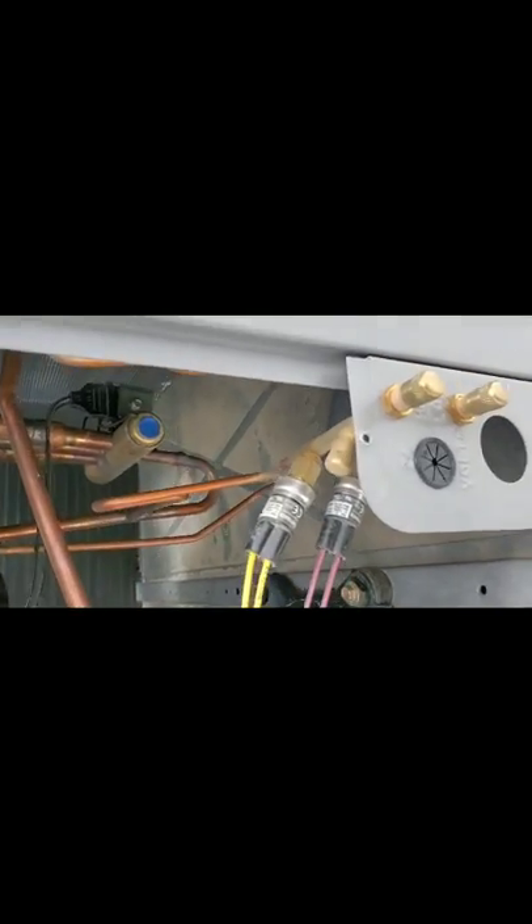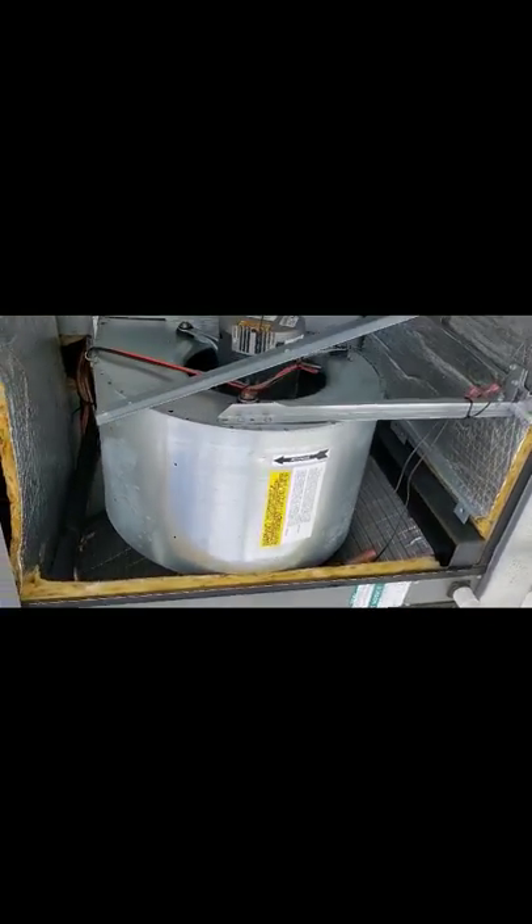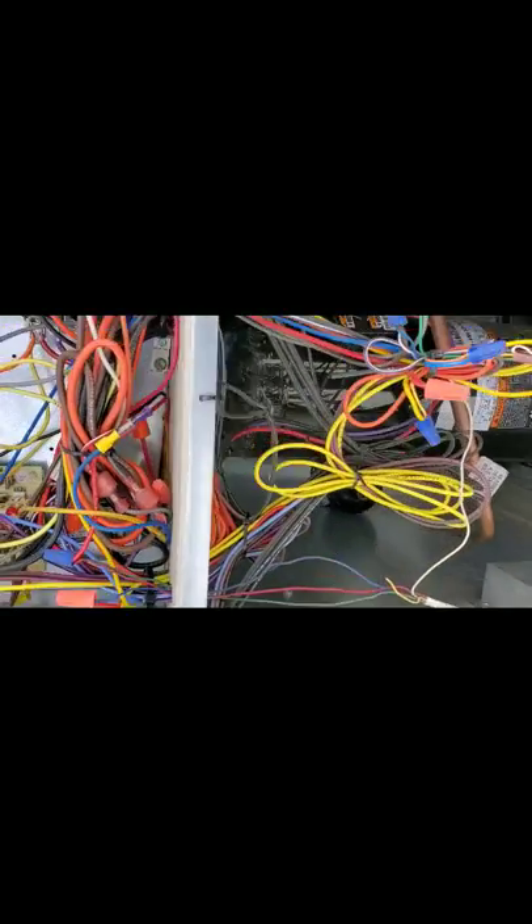Makes sense? Just basic stuff — just a quick walk around so you can have a nice look at everything. It's actually a newer unit. It's a Ruud commercial series. What we're going to do is I'm going to go ahead and test this unit so you can actually see everything.